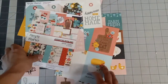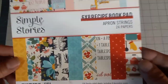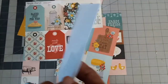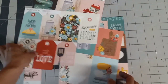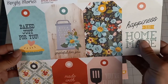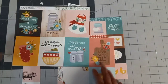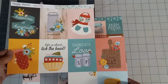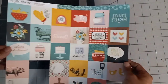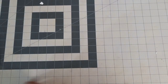I also got a six by eight pad of Simple Stories Apron Strings, and this paper was really pretty. I don't have any left to show you. I did also buy a few extra sheets with the six by eight — I've got some tags, three by four journaling cards, and some little two by two cut-out elements. All of these I'm going to save for another project.